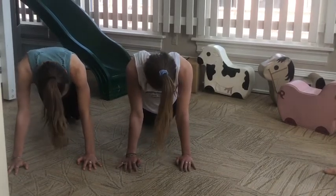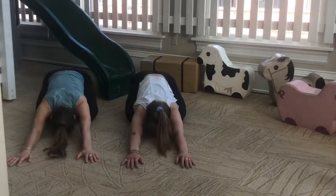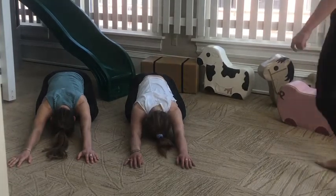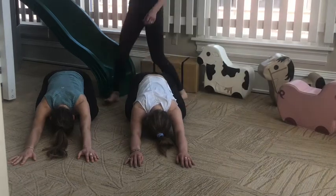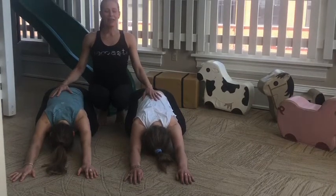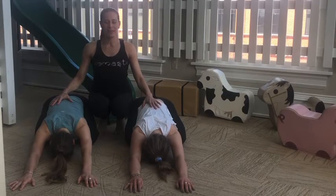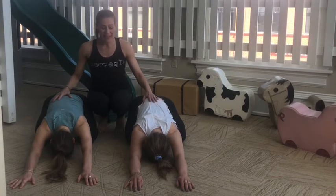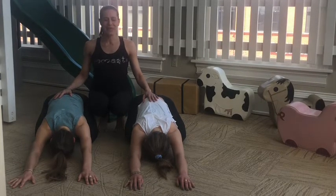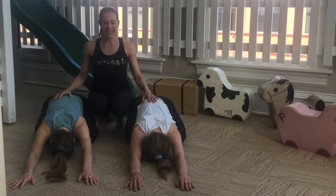That's a long plank for all of us. Bring your knees down and just press back into Child's Pose again. Child's Pose is a great place to just rest and catch your breath. As you breathe in, take a deep breath in with your eyes closed and just imagine a good thing you'd like to breathe into your body today — into your mind, into your spirit. Maybe it's a picture of something that makes you feel happy, or a smile of a friend that you miss. Breathe it in and then exhale. Good.